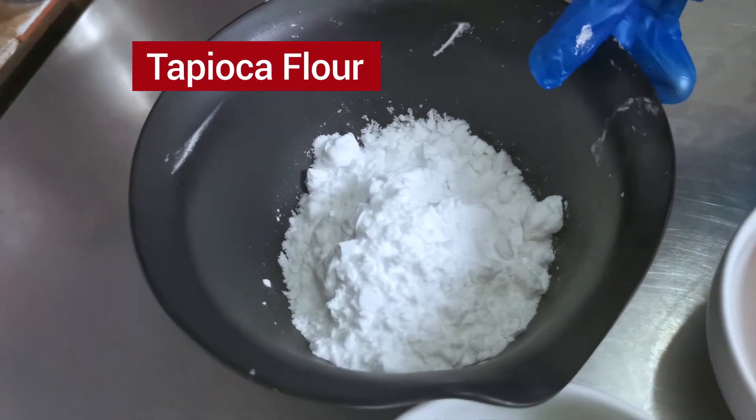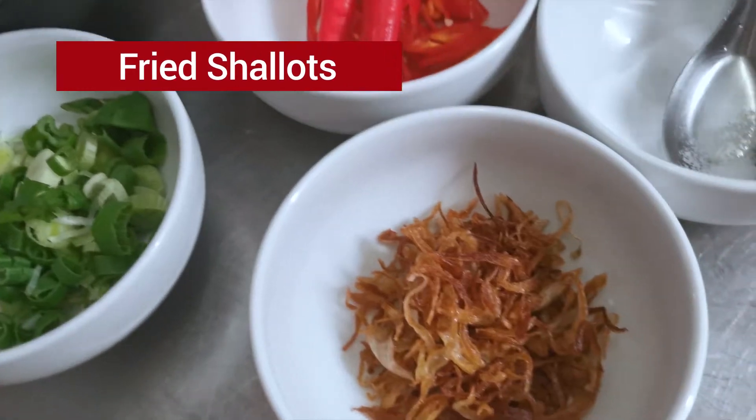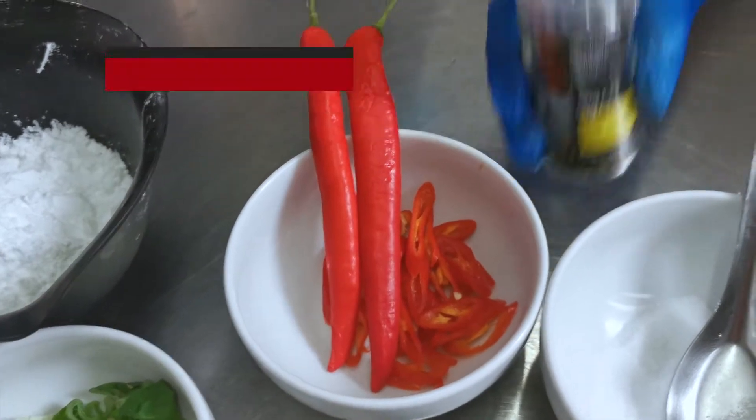The ingredients are: tropical flour, sliced onion, fried shallots, salt, sweet chili, and black pepper.